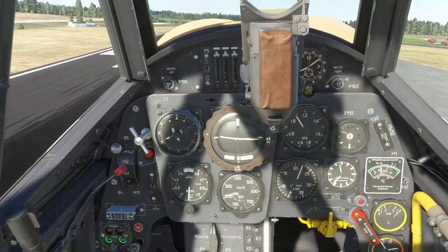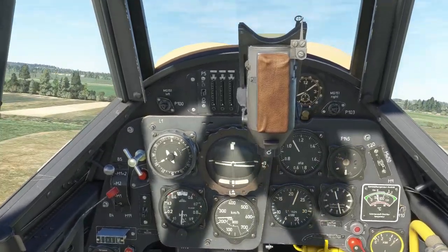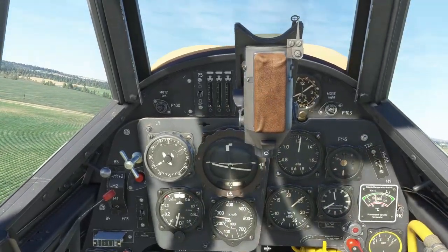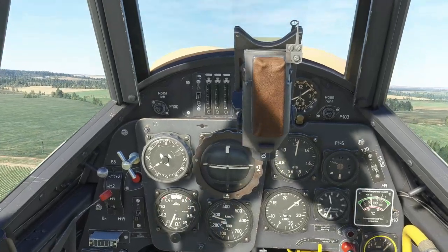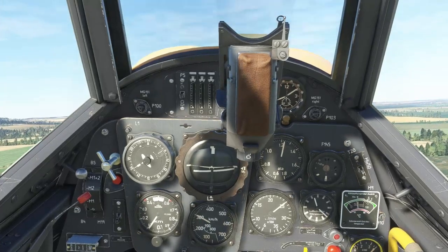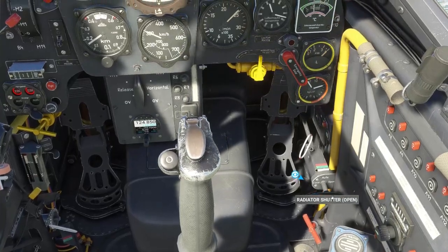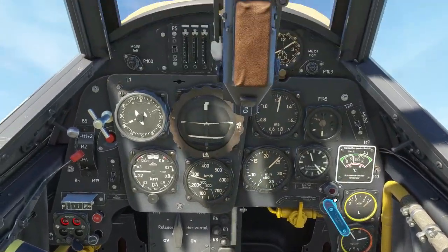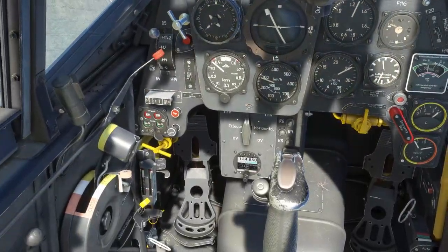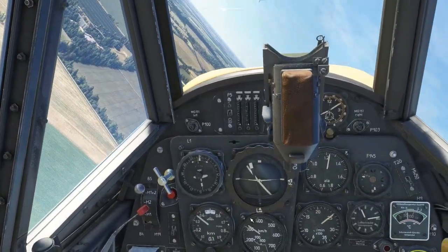Gear up, flaps up. We can loosen the grip and level out and trim out — this takes a little while. But we're up, we survived the takeoff, which is always a good thing. Switch the radiator shutters to automatic. There we go, we're up, we're flying, and we can enjoy a flight in our 109 now. Clear any plug fouling we've got from the ground.